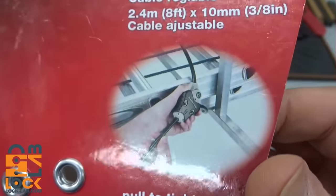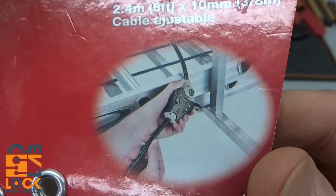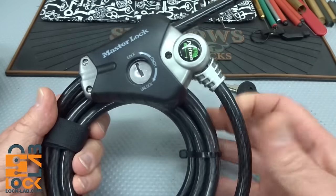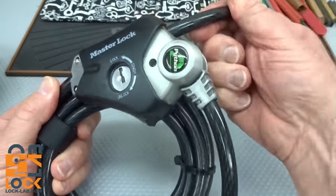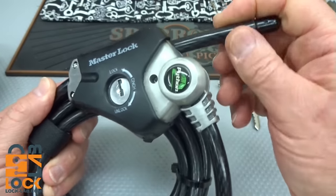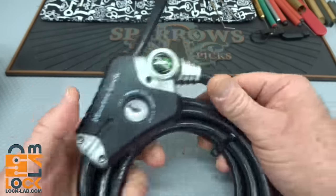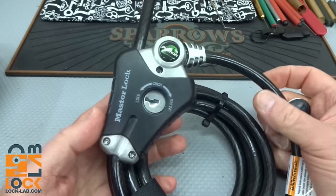I've been playing with it. It looks like it's used to secure equipment to your truck or even bicycles. It comes with an eight-foot cable — it feels like a carbon fiber type cable, so it would be kind of difficult to cut. It would crush before it would cut.